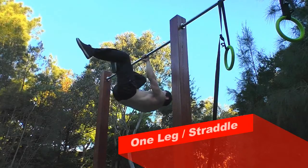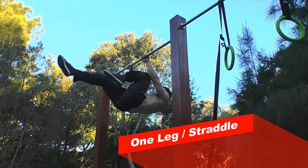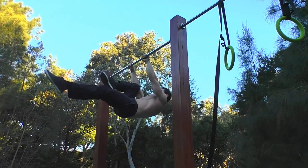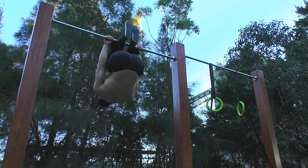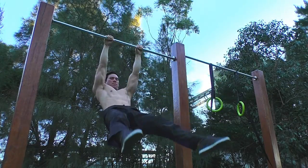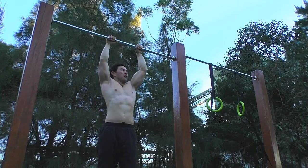Once you feel comfortable with the negative tucks, you can start experimenting with bringing out one leg and alternating. Once you find that comfortable, you can then progress to two legs doing the straddle position.